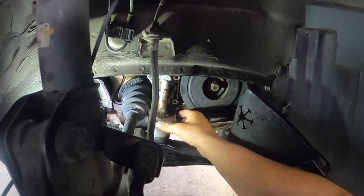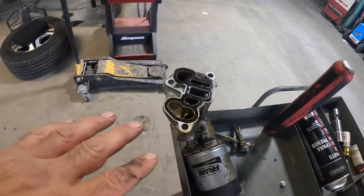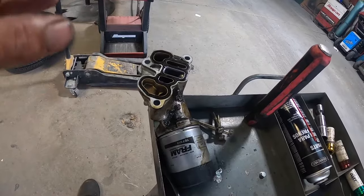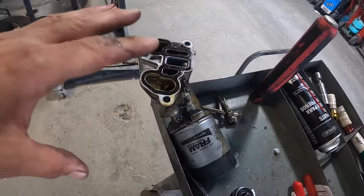Once you get the bolts out, the housing will just slip out just like this — that easy. The skill level on this is going to be somewhere between a 1 and a 3. Your biggest thing is to make sure you have a way to jack it up safely.